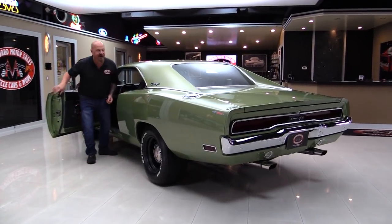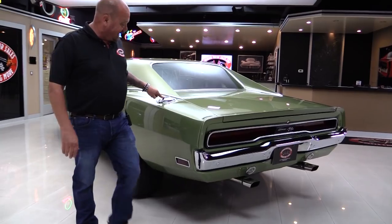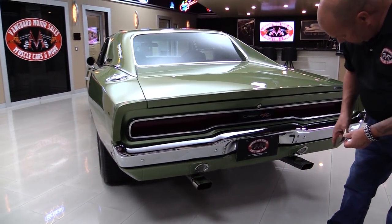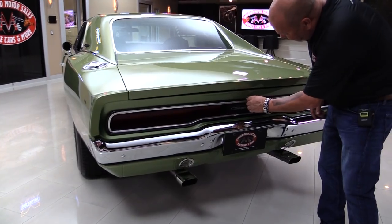Down that quarter panel — straight as can be. The moldings look great, fuel fill cap looks awesome, chrome on the back bumper looks good, tail light lenses look great. Exhaust tips also look like they're brand new.